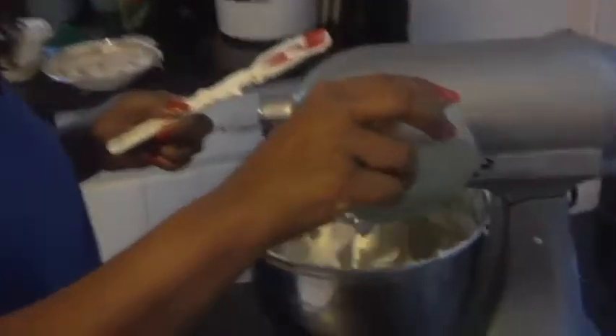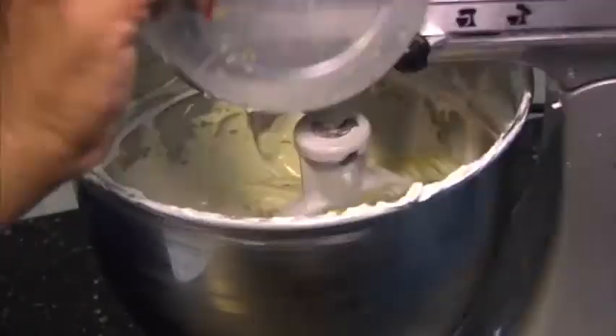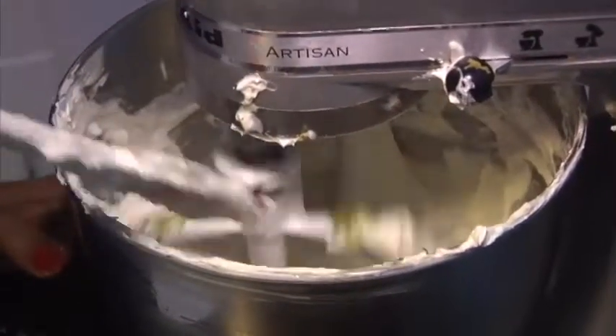The final thing we want to add is the zest from the key lime. We're just going to toss that in — it gives it that nice pretty green color. Those little green bits of zest are going to make for good bites that you'll enjoy every time you take a bite of this key lime pie.